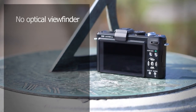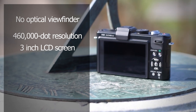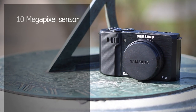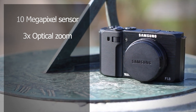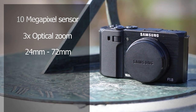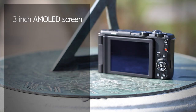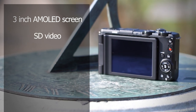The Panasonic LX5 doesn't have a viewfinder but has a 460,000-dot resolution 3-inch LCD on the rear. The Samsung EX1 also has a 10-megapixel sensor. It's only got a 3x optical zoom — the smallest of the lot — with the lens starting at 24mm and extending to just 72mm. With its f/1.8 aperture it has a very bright lens. It weighs 365 grams and has a 3-inch adjustable AMOLED screen. Unlike the rest, the EX1 only shoots standard-definition video.